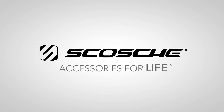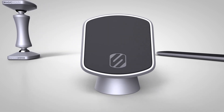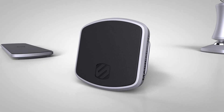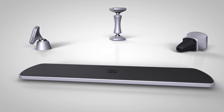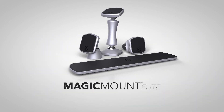Scosche, the multi-award-winning number one selling mount brand in North America, presents Magic Mount Elite, the latest cradle-free magnetic mounting system for smartphones and other mobile devices. Magic Mount Elite is constructed from military-grade metal alloy and stainless steel, providing ample strength, durability, and a sleek new premium design.